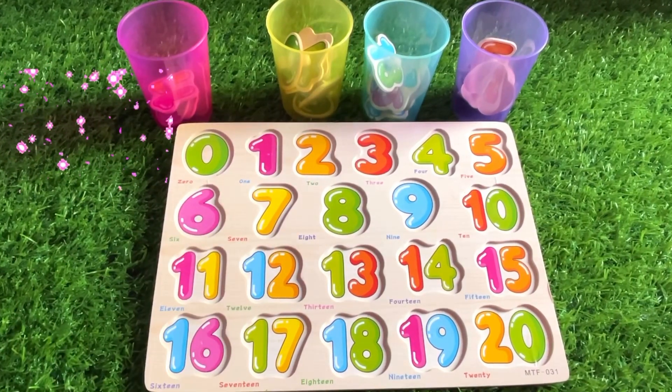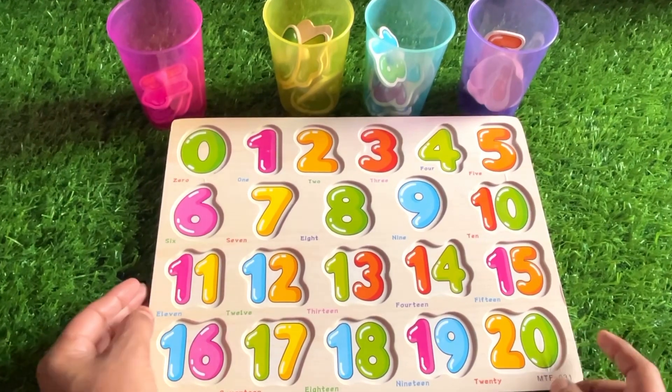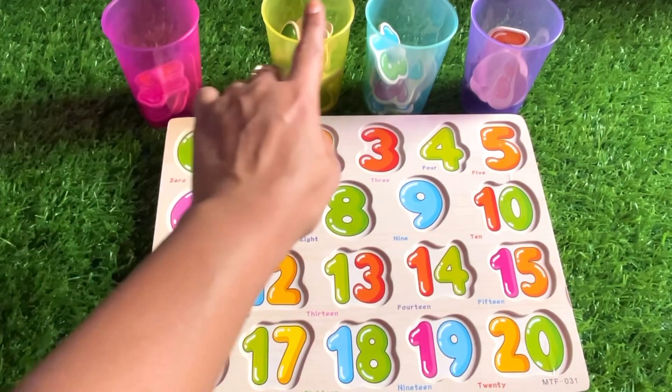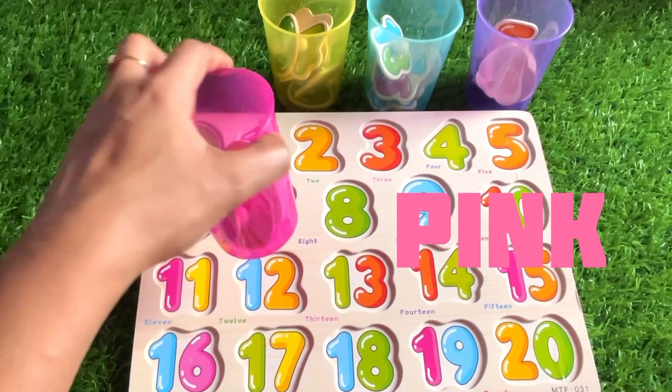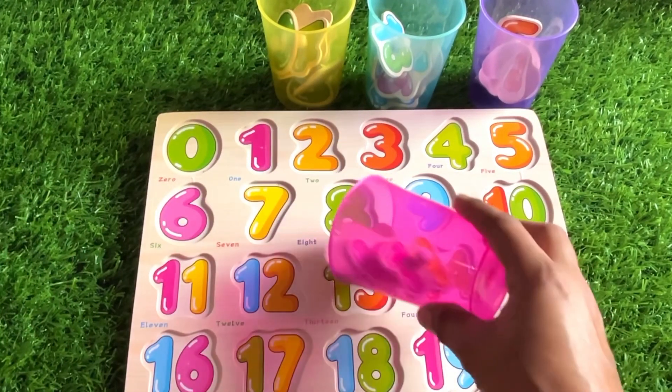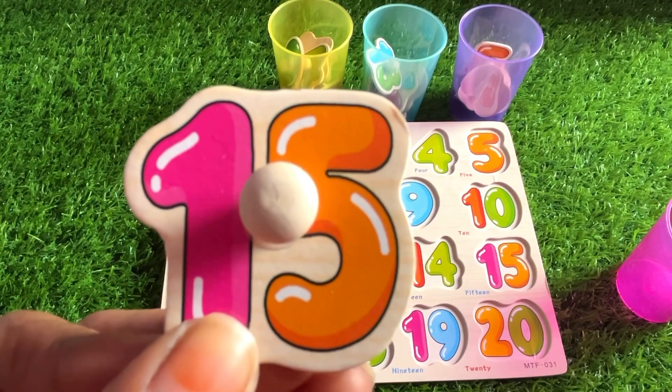Hello everyone, how are you today? We have a missing number puzzle. Numbers are hidden in the glass. Let's check out the first pink one. Let's see — great, it's number 15!